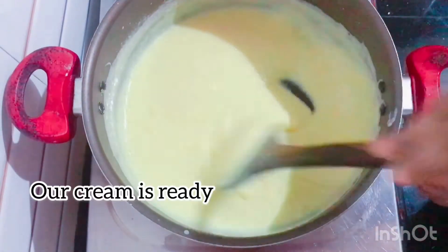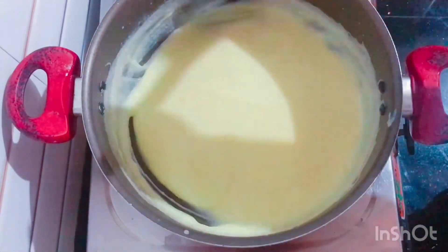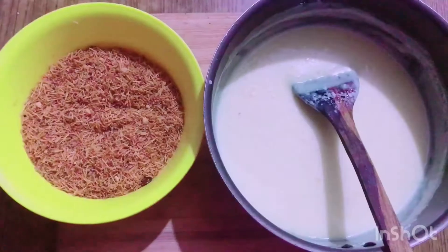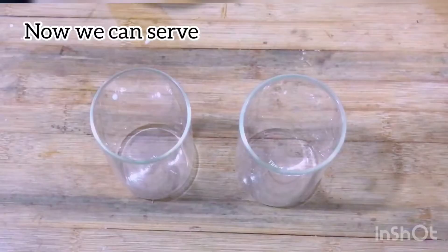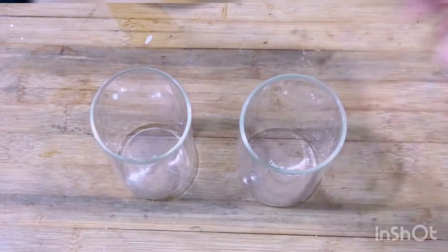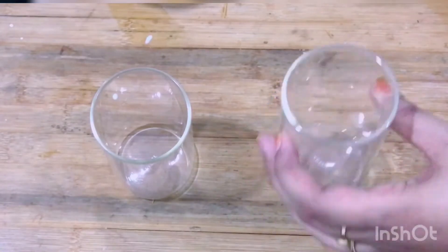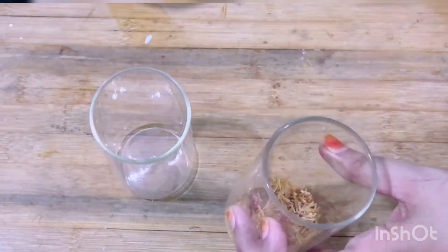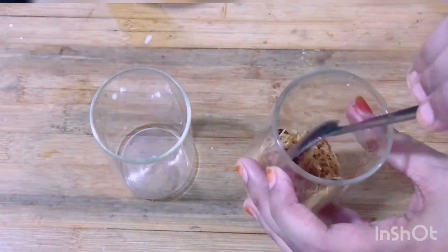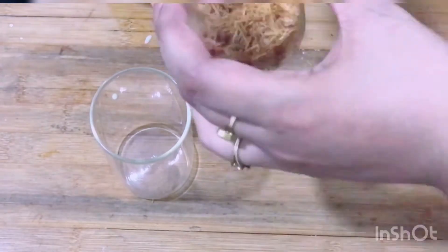The cream is ready. This is the serving plate and this is the glass. Just add cream.